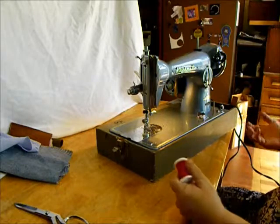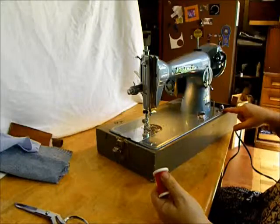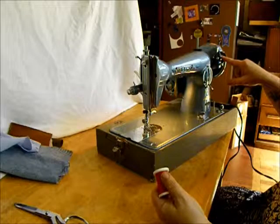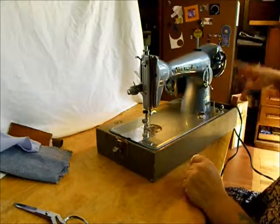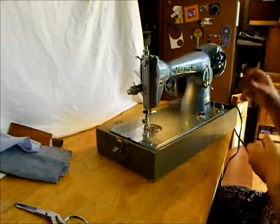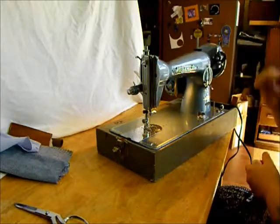A basic straight stitch machine with forward and reverse. You can wind a bobbin automatically here while you're sewing, or you can just wind one on top between projects, however you want to do that. The bobbin winder is a simple push-button automatic — it kicks off when your bobbin is done.